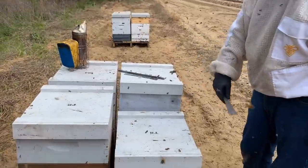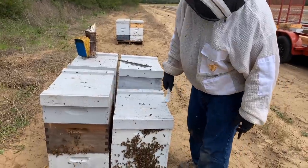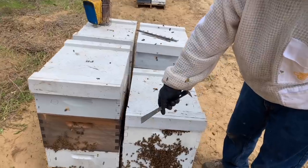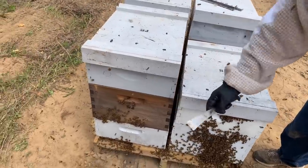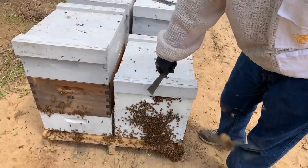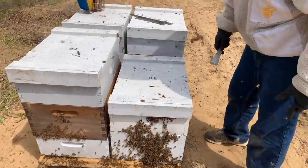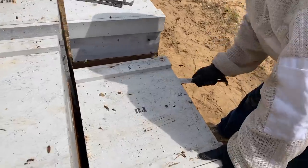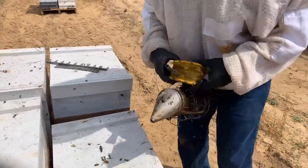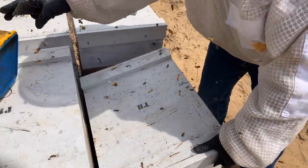We're on number eight now. They've all looked good. We had one that was a little weak, but most of them are looking great. What we're doing is basically reversing — we've ended up reversing the top medium underneath the deep so we can make it easier for splits if we decide to do those in a week or two. These bees are just hanging out on the front, which means it's super full of bees. I'm just amazed at these bees. Last year they weren't near this strong when they came back from California. This year they're amazing.